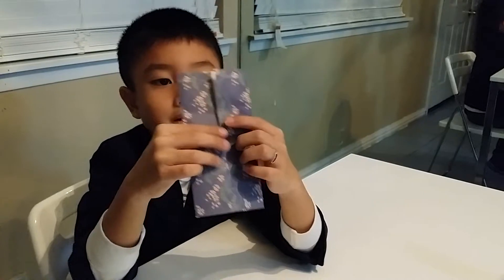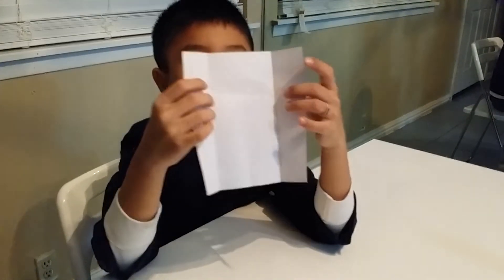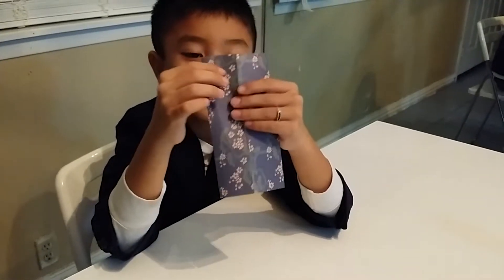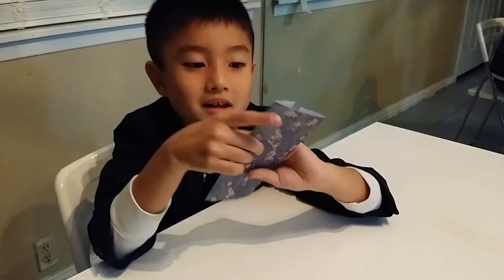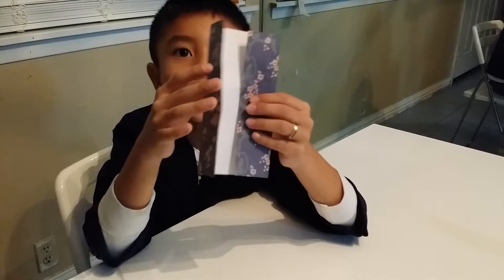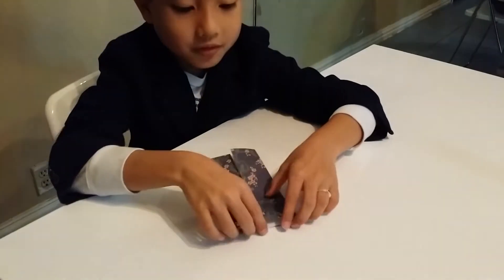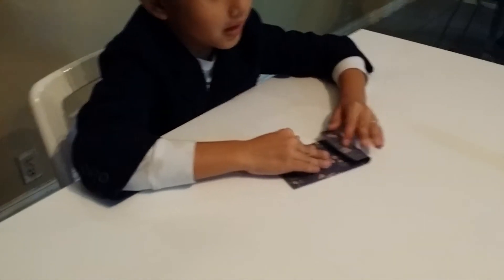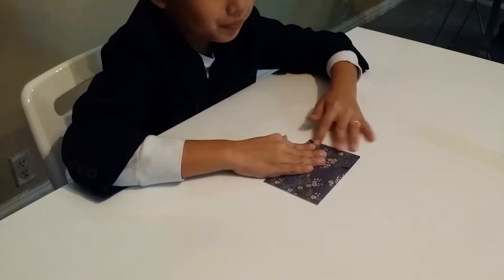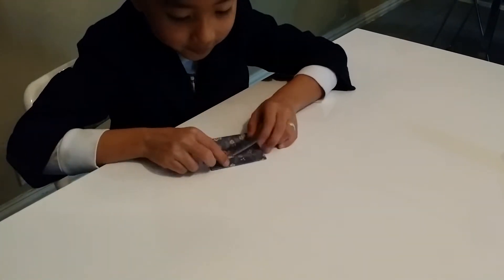So I'll fold it for you guys to see better. I folded this part like that, and this part like that. Then you fold this side like this much, like that, and then fold it in half just like that.